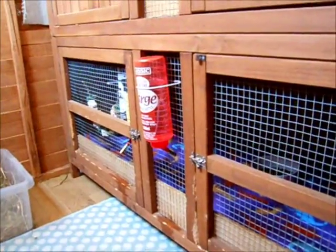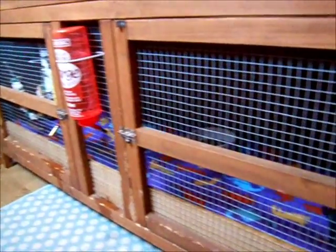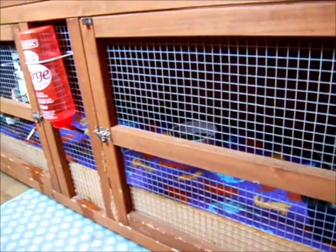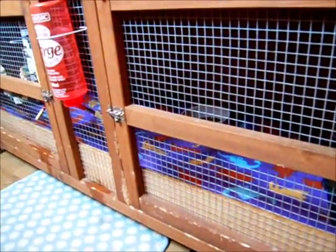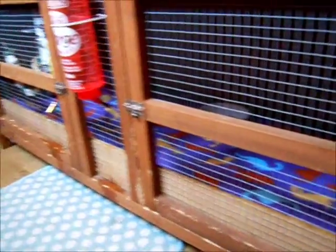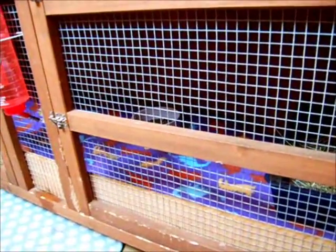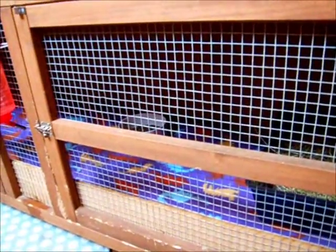Hi guys, it's Amanda from the Binky Bunny Shed here. I thought I'd do a little video on showing you how I set up the hutch ready for Rocky when he comes back from his neuter. I thought I'd just do a quick video showing you what I've changed and what I did so that it will be comfortable for when he comes home.